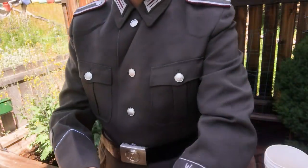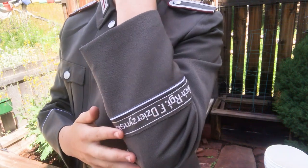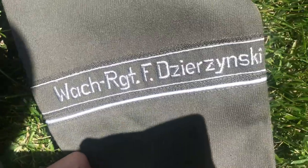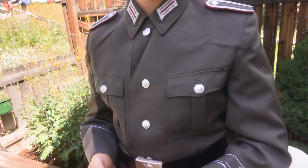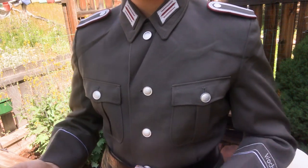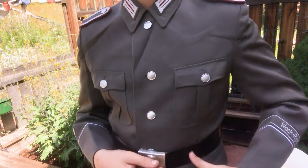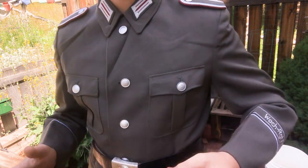On the other sleeve we have the band. This is probably backwards or upside down, but it says Wachregiment Friedrich Dzierżyński, and that's the regiment — specifically that is the combat-trained regiment of the Stasi. They were the ones that would actually, if combat was needed, do that. Sometimes you can even see certain Stasi soldiers with a mag pouch on their belt, but that was quite rare.